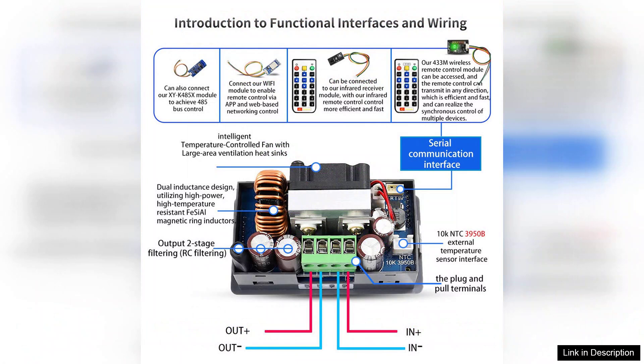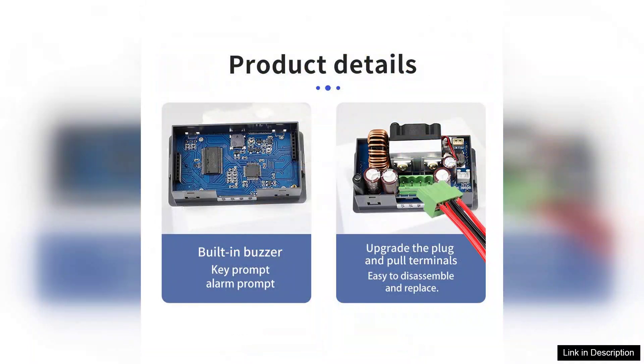The power supply is also equipped with a sturdy power switch and an input voltage range that supports various power sources, making it a flexible choice for different setups. However, it's worth noting that while the manual is somewhat lacking in detail, the intuitive design compensates for this shortfall.